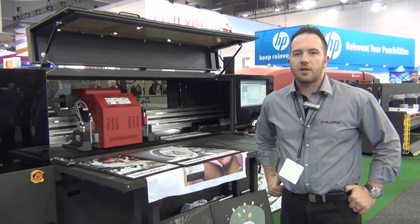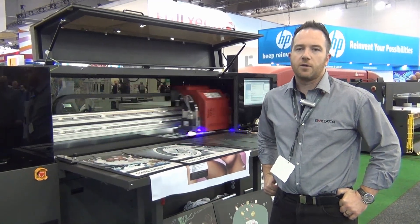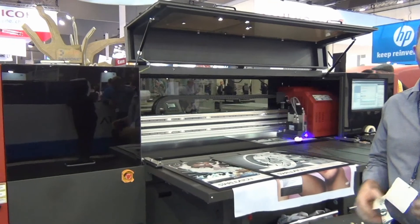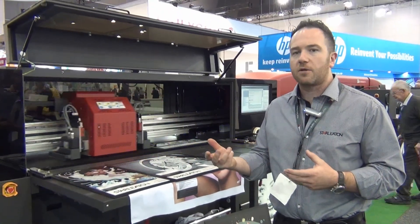Hi, I'm Ian Cleary from Starleyton. I'm the industrial sales manager for the business. I handle the EFI range of equipment and the larger industrial customers. We also handle other brands of industrial equipment, being the Zund Cutters.